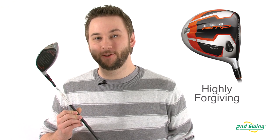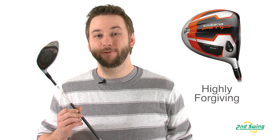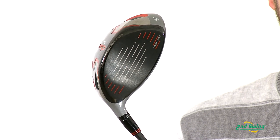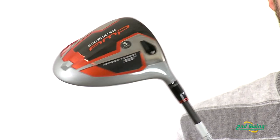Cobra's E9 face technology with dual roll makes this one of their most forgiving drivers yet. It will help minimize distance lost on off-center hits as well as reduce side spin, keeping you in the fairway.